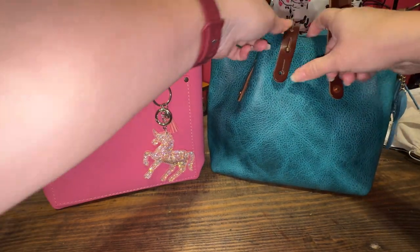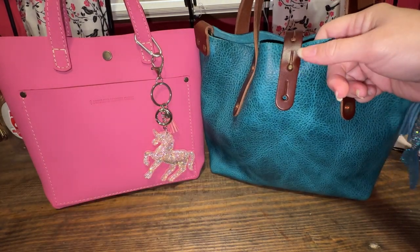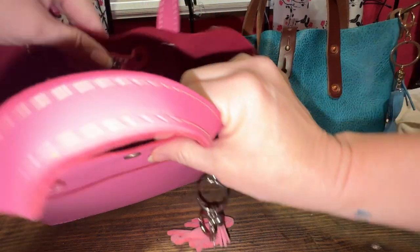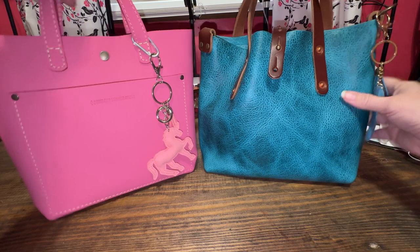This closure is different, but it is not hard to change. Unlike some Dooney and Burke bags, this is really easy to pop in — very easy. And then this one's just the snap closure. It's a good snap, a very good closure.